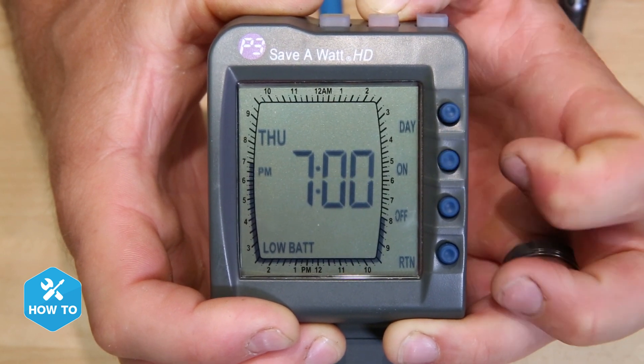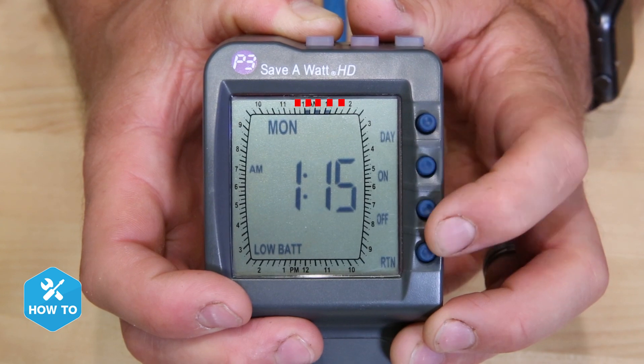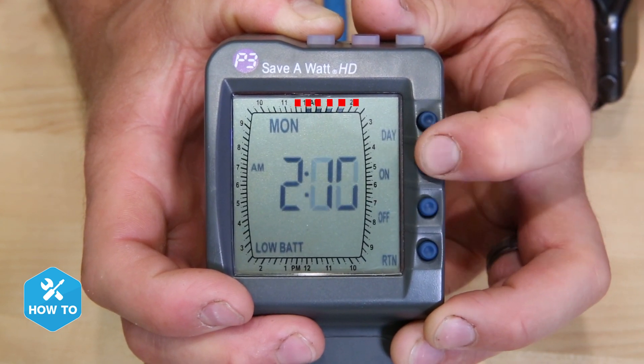Each one of these marks represents 15 minutes. Here's an example of how I would program two power heads for varied flow in my tank. Starting with the left pump, I want it on for 15 minutes and then off for 15 minutes throughout the entire day.